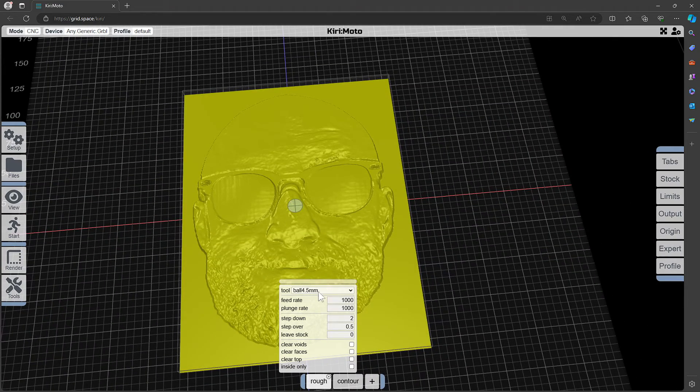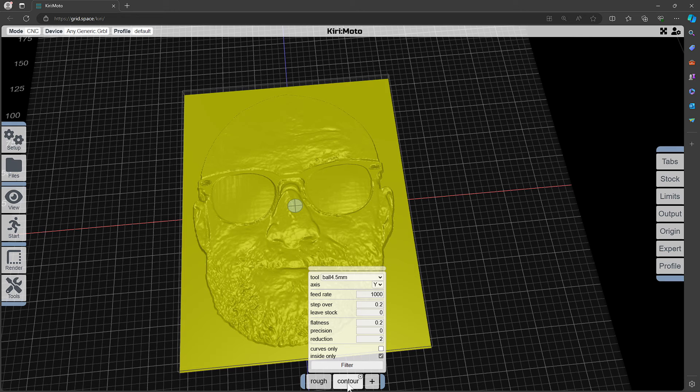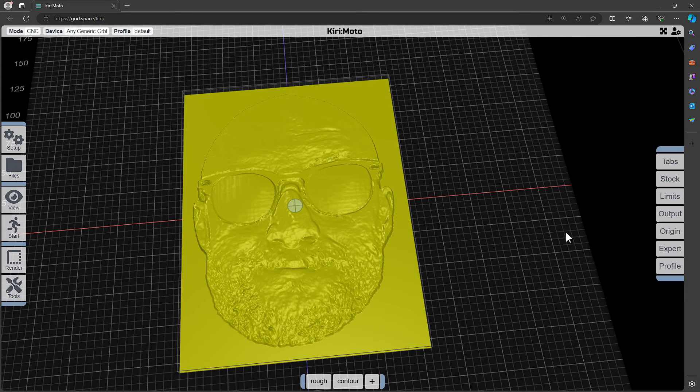A 4.5mm ball end cutter, 1000mm per minute cutting speed, 2mm step down per pass for the roughing, and it steps over by half of the diameter of the cutter. And for the contouring, I'm contouring in the Y direction because that's the direction of the grain of the bamboo in the cutting board that I'm carving, and it looks better that way. I've left the flatness and the reduction as all default values, and I've got inside only ticked. For the origin, I've got the origin top so that Z0 is on the top of the workpiece, and the X and Y0 are in the center of the workpiece.